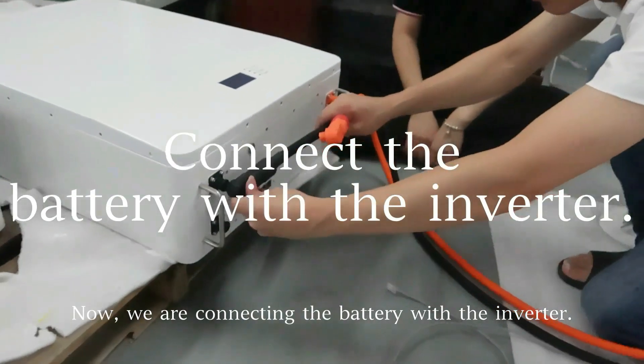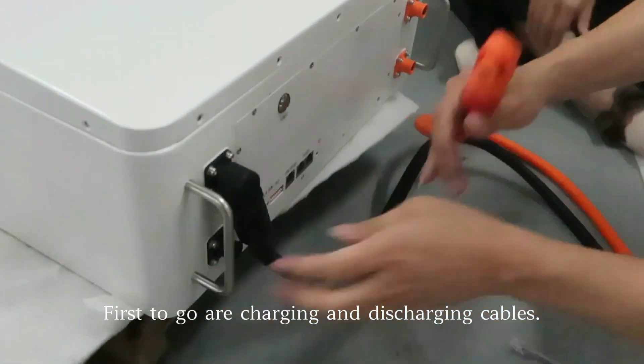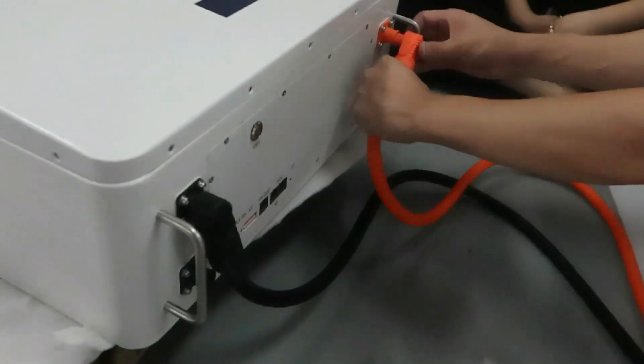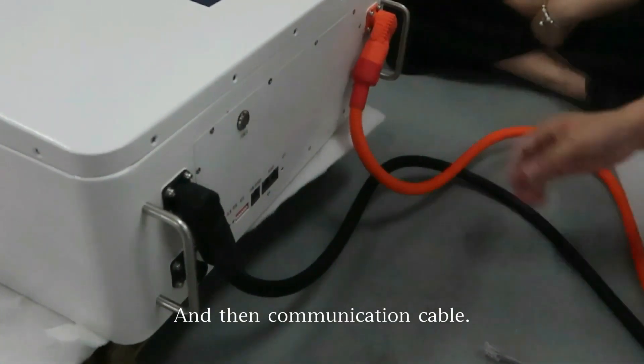Now we are connecting the battery with the inverter. First to go are the charging and discharging cables, and then the communication cable.